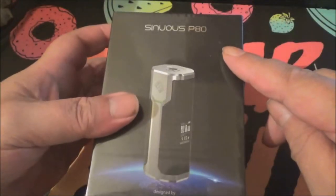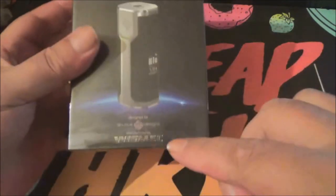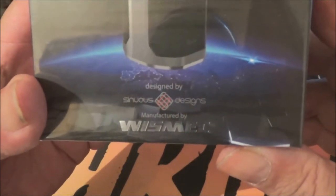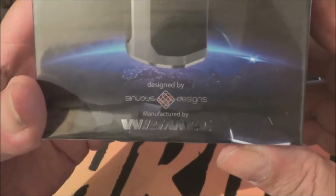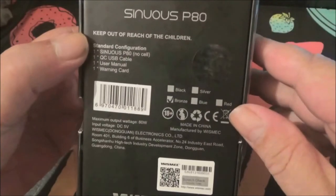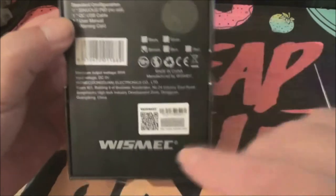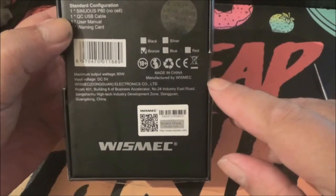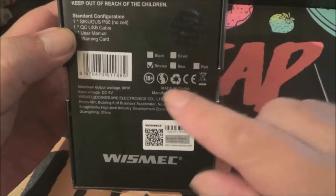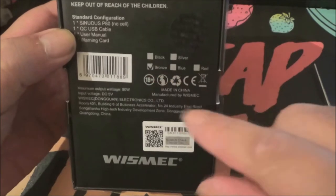Here's the box. As you can see, Sinuous P80 — you've got a picture of the device on the front there. Designed by Sinuous Designs, manufactured by Wesmec. On the back of the box you've got a scratch and sniff there, and also the colours these come in: black, silver, bronze, blue, and red. I've got the bronze one.